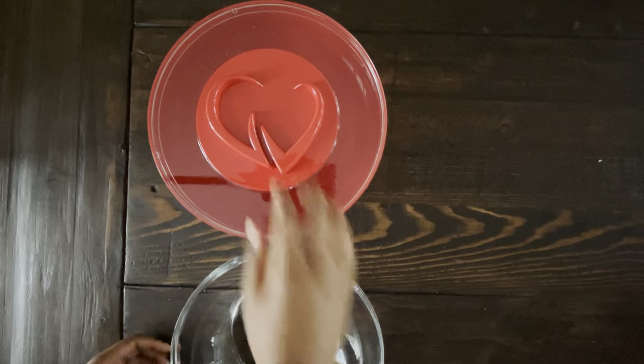The splash guard can easily be attached to the main mixing bowl, and the lid fits on perfectly.